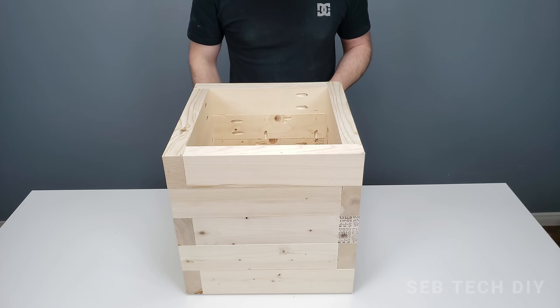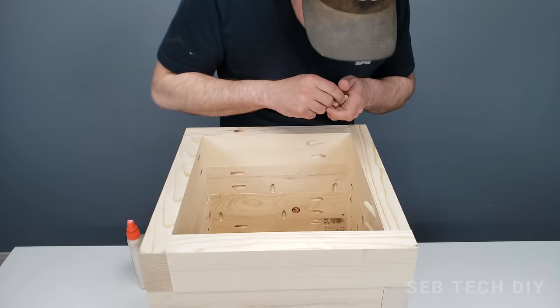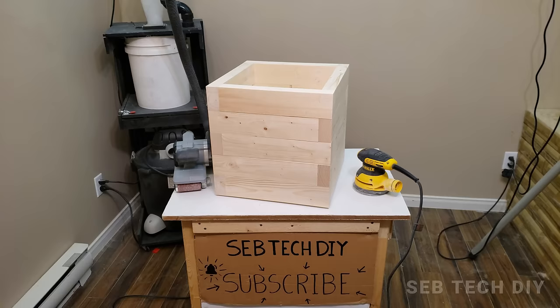Next, we want to hide the pocket holes on the top row because they will be visible. I usually cut wood wall plugs into small pieces and glue them into the pocket holes. Once the glue has dried, I cut them flush using my multi-tool.